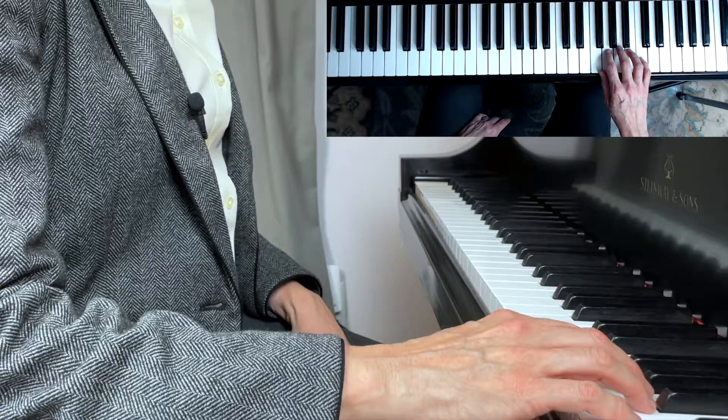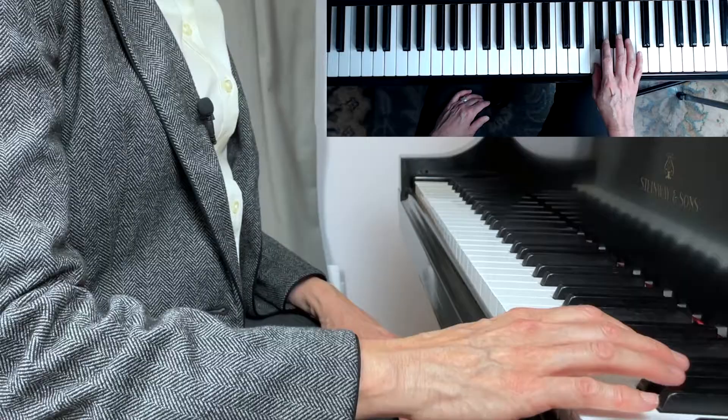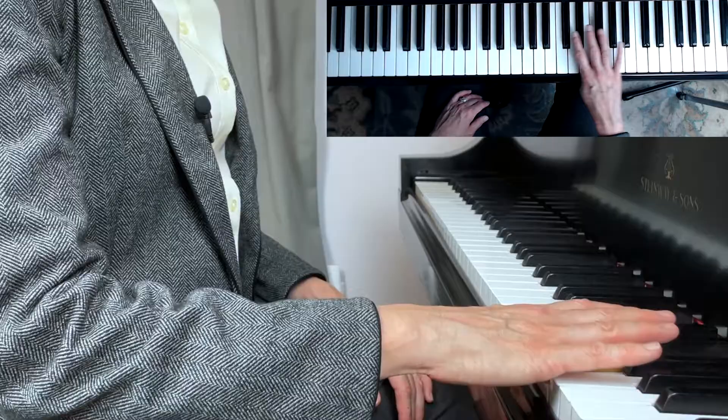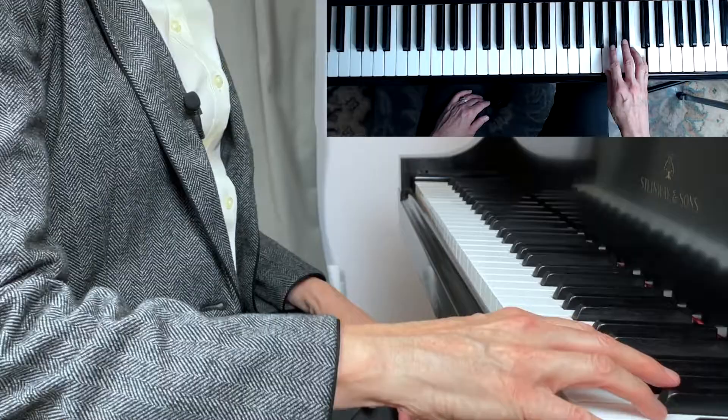Now for descending scales — or scales that come toward the middle of the keyboard — I have an exercise for that as well. Come down in C major to your thumb, and really practice making flexibility in your thumb. That's where a lot of people have tons of tension and are totally frozen at the thumb. Get there, do the motion, and then come right into position — continuing to the new position.